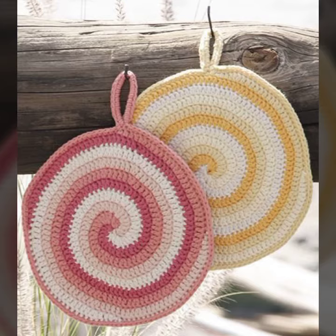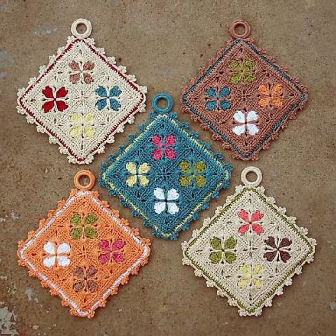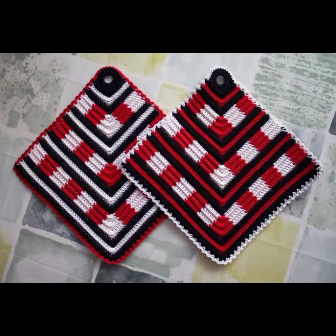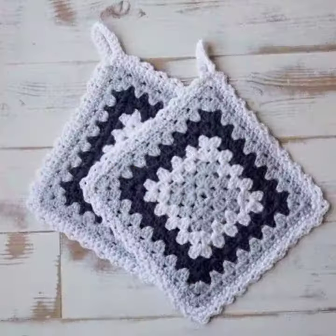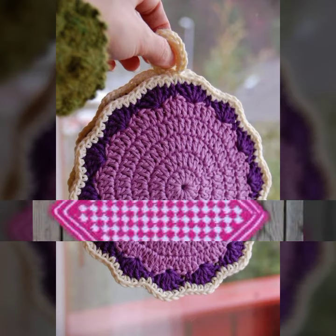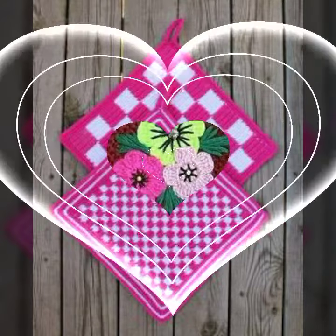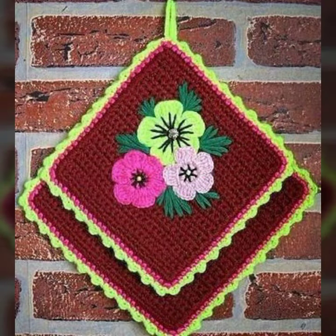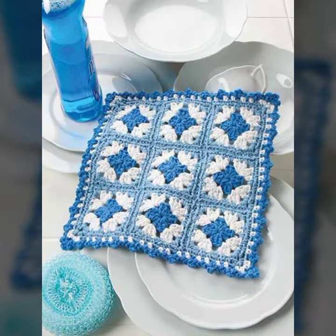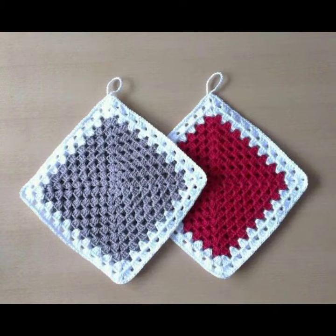Beautiful and most demanding crochet collection — very nice, hopefully you like this. Please follow my channel and press the bell icon. I have to go now — see you again with the next video. Till then, Allah Hafiz, take care, bye bye, peace, have a nice day, goodbye, thank you dear.